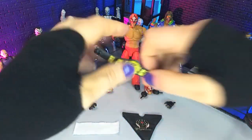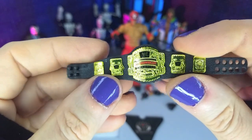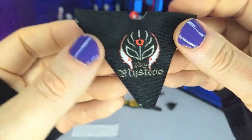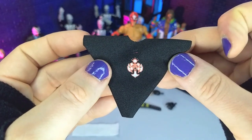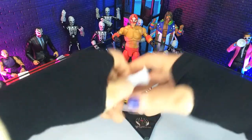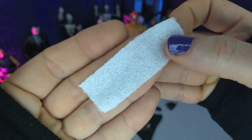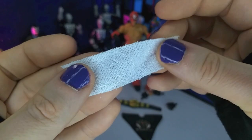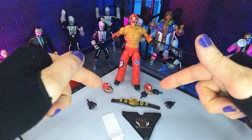Then we get the cruiserweight championship — really like this belt, very nicely done, great details as usual, nice and shiny gold. Then we get some attire: the Rey Mysterio t-shirt we've seen many times before. We get that symbol again on the back, WWE at the top, and no Velcro this time — this just goes right over the top of the figure. And finally we get a towel, which is literally just a piece of white cloth. It has that terry cloth look, which is nice. I wouldn't pull it and get crazy with it because it's not finished at the edges, but it's still a nice piece.